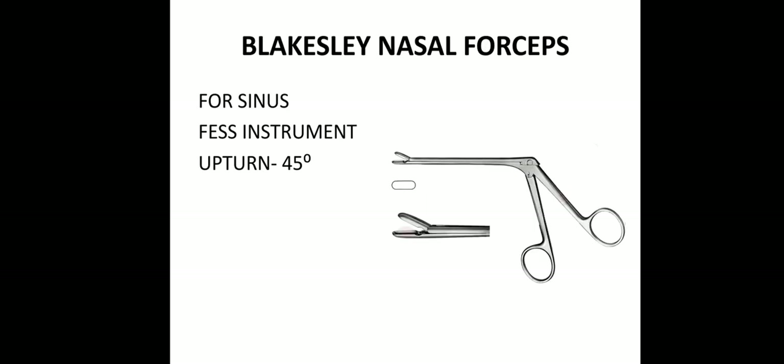Then instruments in nasal surgery. This is a FESS instrument — Blacksley nasal forceps. It is used for sinus. It is a FESS instrument — upturned 45 degrees. It is like an open mouth, 45 degree upturned. Blacksley nasal forceps.